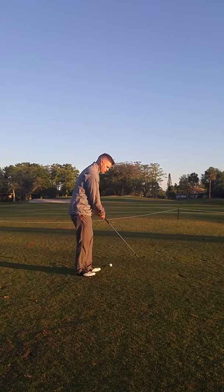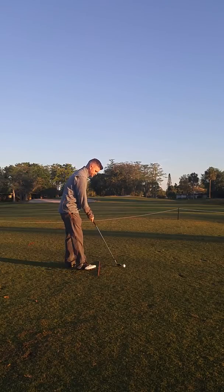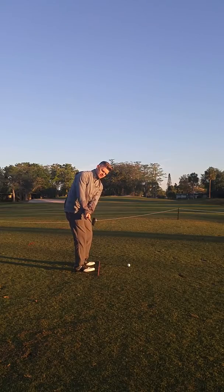So one thing you can really focus on is just getting that takeaway perfect. Just use an alignment stick, put it on your feet line here, and practice moving the club back until it's parallel with the ground, keeping the club head slightly outside your hands.